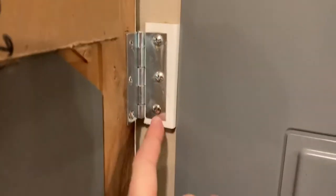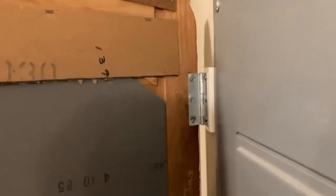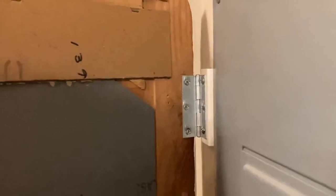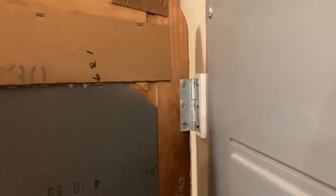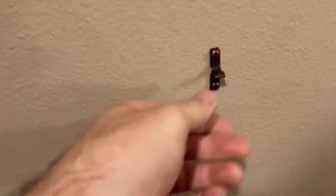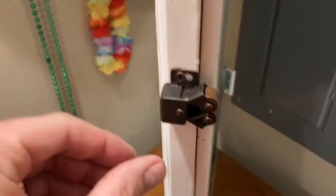I went to the hardware store and picked up two utility hinges — you can see them in the video. I wanted to make sure there would be enough clearance, so I had to put a little piece of wood behind the utility hinge to build it out just a little bit, so that when the mirror closed, the electrical breaker box surface would not actually touch the back of the mirror. Here's a closer look at that two-piece latch.